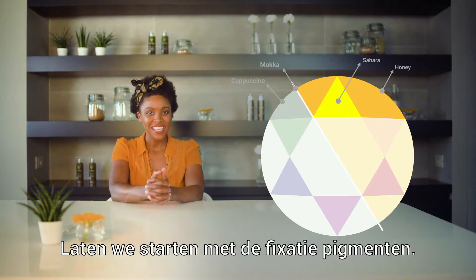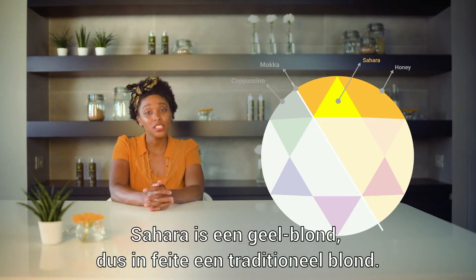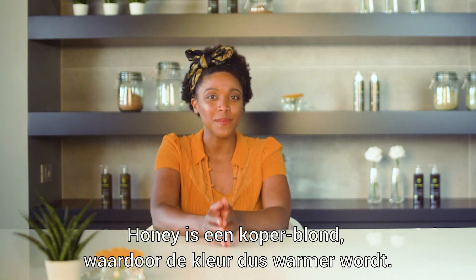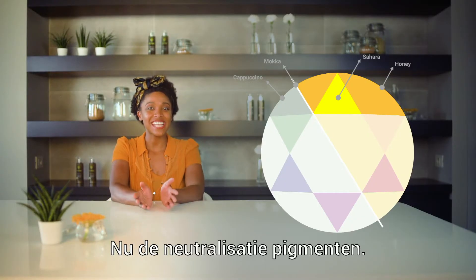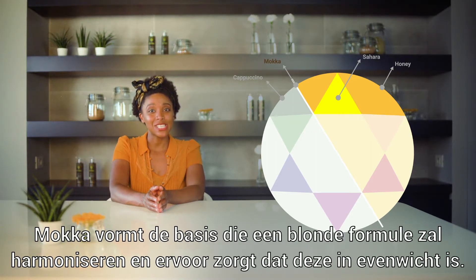So let's start with the affixing pigments. Sahara is a yellow blonde — you can describe it as more of a typical blonde — while Honey is a coppery blonde, so when using Honey the color will be warmer. Of course, you can mix both pigments together to reach your desired color.